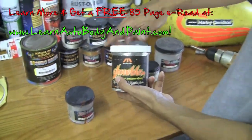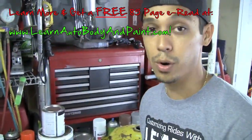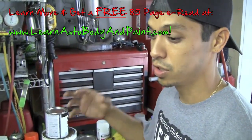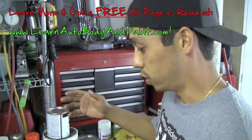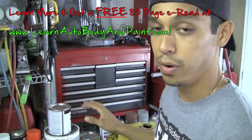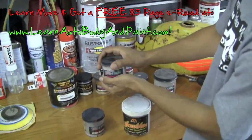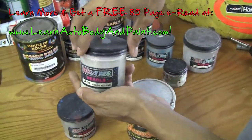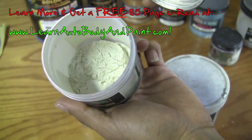A lot of this stuff you want to use when painting base coat clear coat, because pearls are actually mixed into your clear coat. This is where you get your custom effect — for example, on a white car you put your white base coat on and then do a clear coat with some pearls mixed in. Let me show you some red pearl.